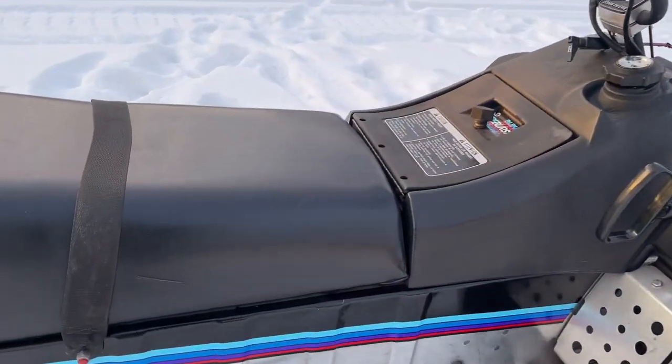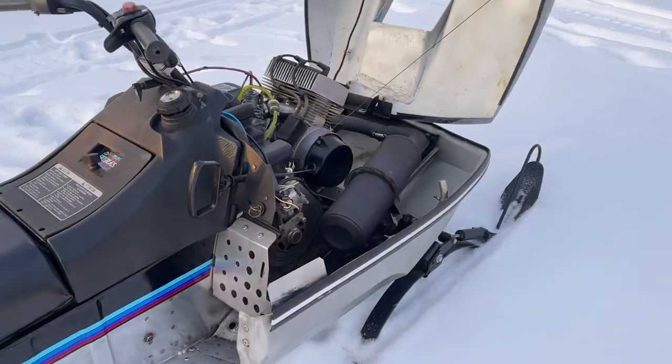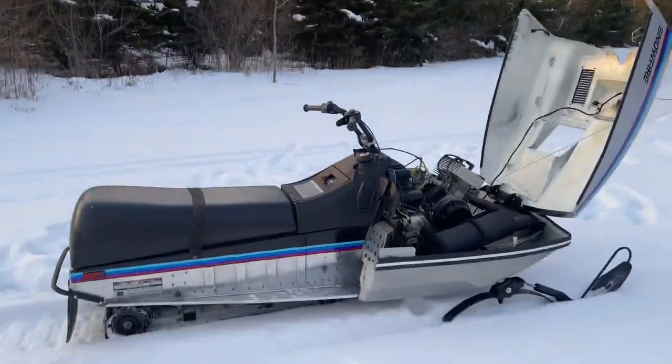And here's the manufacture date — 11 of '83, for the '84 model year. Thanks again for watching. And this is the legend.